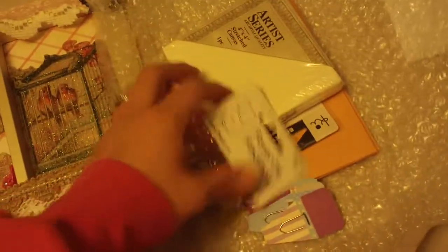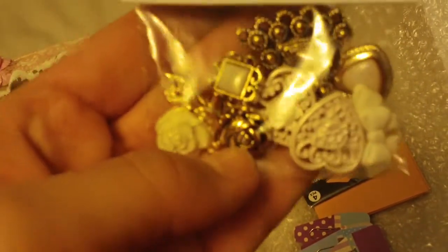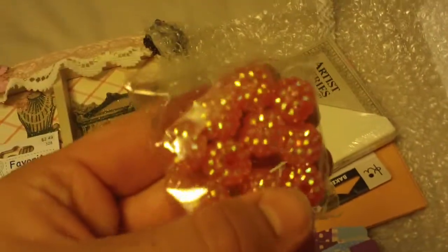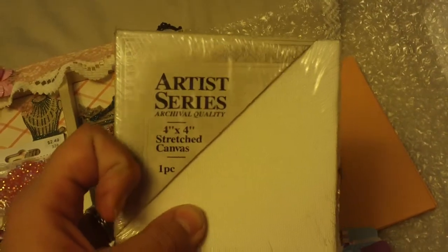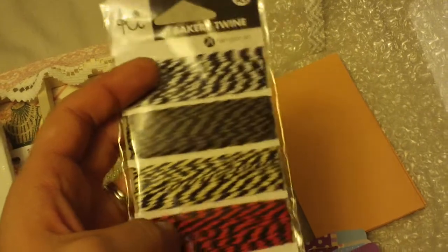She also sent me some goodies — some buttons, and these cool beads. They'll be awesome for stick pins. These are in a coral color as well — I'm loving coral lately. She sent me a canvas, so that'll be fun to alter. She sent me some baker's twine, which I always use for my buttons, some fun paper clips, and some coin envelopes.